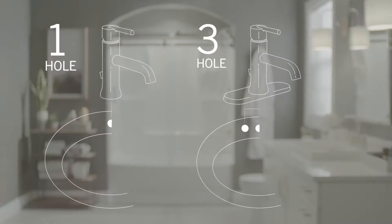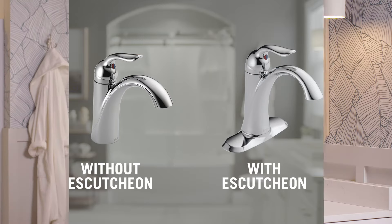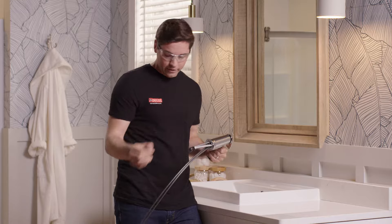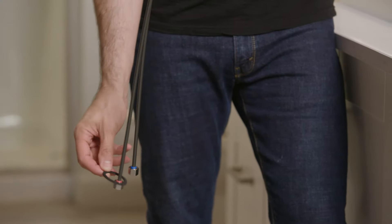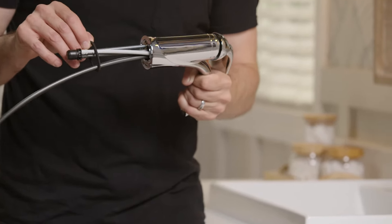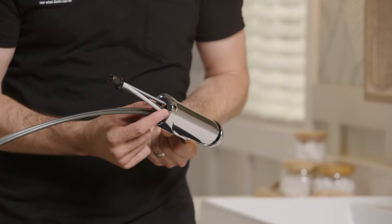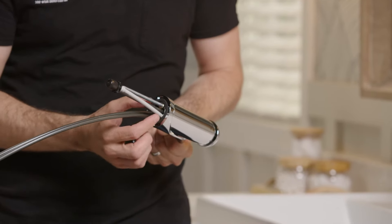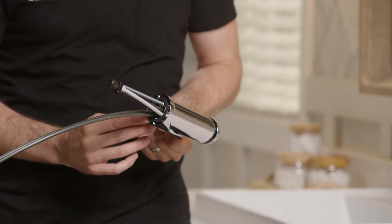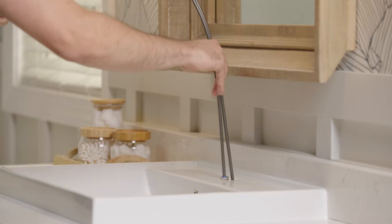The first step in installation is dropping our faucet down through the hole in the back of our sink. I'm installing this on a single-hole application. If your application had three holes, there is an escutcheon plate available that you can apply to the bottom of the faucet before dropping it down onto the deck surface to cover those outside holes. Next, take the gasket and feed it over the end of the supply tubes, all the way up over the mounting stud, being very careful not to damage the gasket.